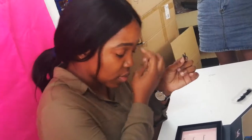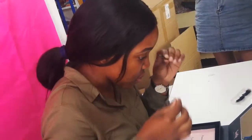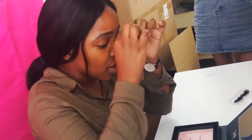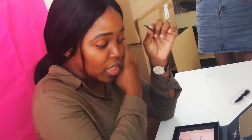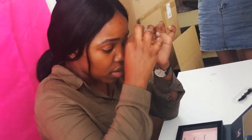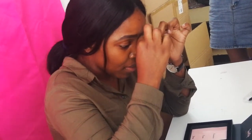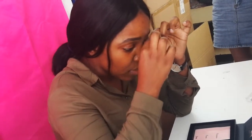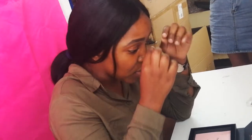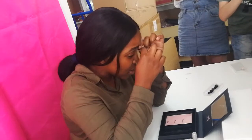Now I'm going to apply this one. By applying, you have to look down so that your natural lashes don't come in the way, and you can stick the lash close to your natural lashes. I start with the inner part because it is easier for me — I start with this inner part, and then you glue right through the eye.